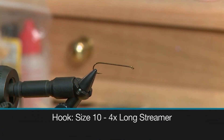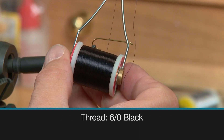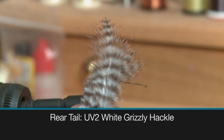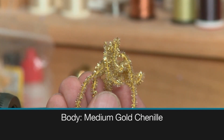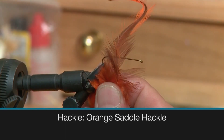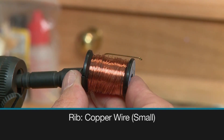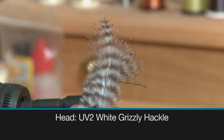Make sure you have these ingredients ready before you tie the fly. For the hook we use a size 10 4X long streamer, some 6/0 black thread to tie with, some black marabou for the tail, some UV2 white grizzly hackle for the rear collar, some medium gold chenille for the body, some orange saddle hackle as the hackle, some small copper wire for the rib, and some UV2 white grizzly hackle for the head.